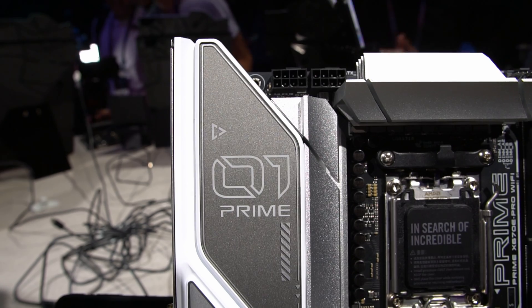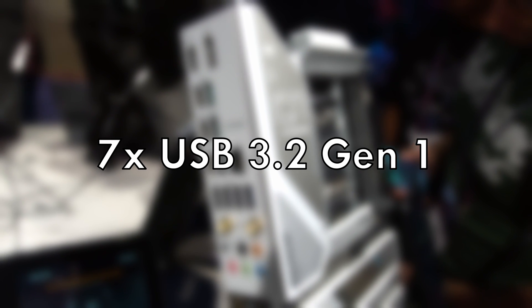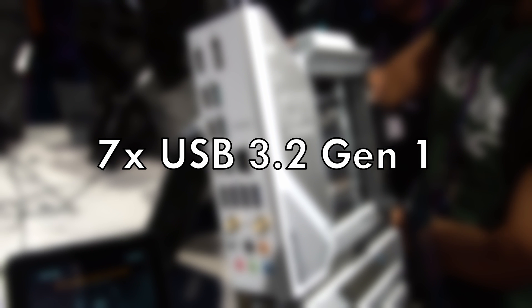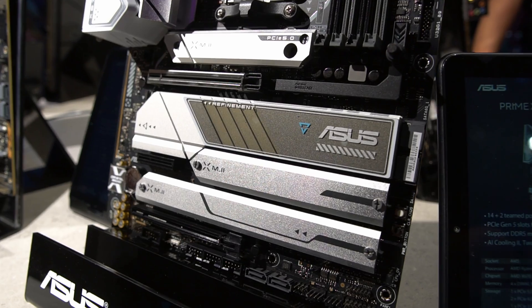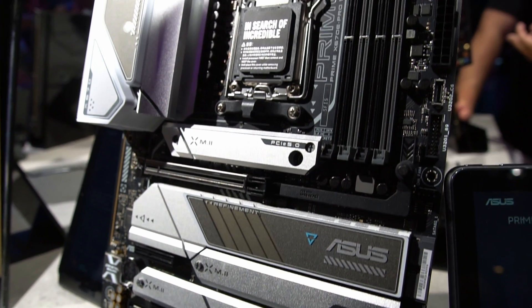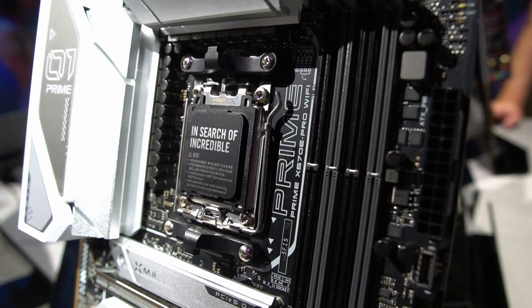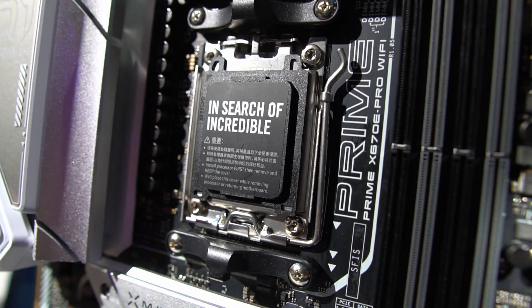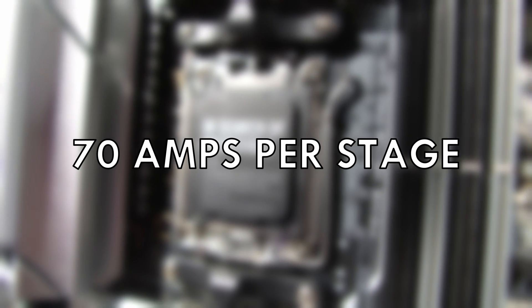The board features enough USB to easily connect all your devices: one USB 3.2 Gen 2x2, five USB 3.2 Gen 2, seven USB 3.2 Gen 1, and support for six USB 2.0 through three internal headers. Internet access is equally well covered with Wi-Fi 6E and a 2.5G LAN on a Realtek controller. Power delivery uses a 14+2 solution rated at 70 amps per stage.